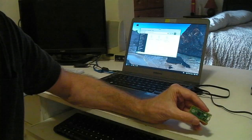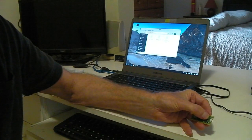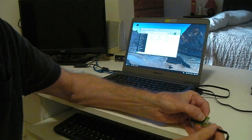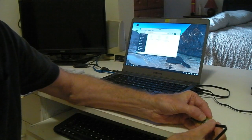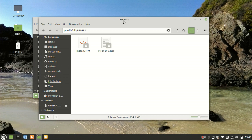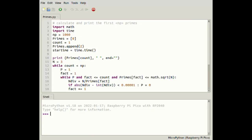Whether it behaves as a PicoMite or a Pi-Pico depends on which UF2 file it's flashed with. To flash the Pi-Pico, all you need to do is hold down the bootloader button while plugging it into your computer. The Pico then presents to your computer as a flash drive. If you copy the MicroPython UF2 file to the Pico, it can then be programmed in an environment like Thonny.